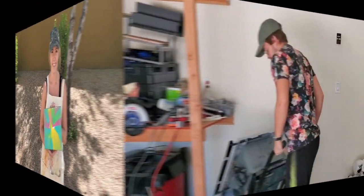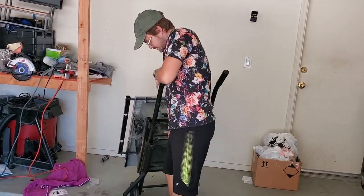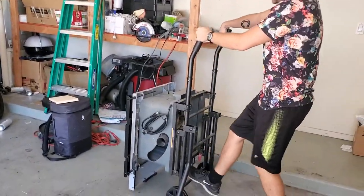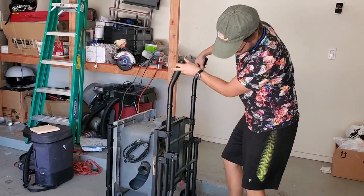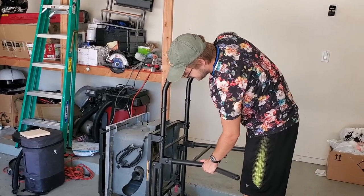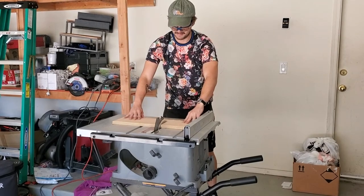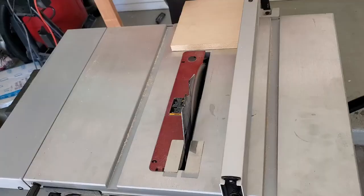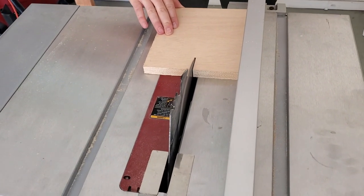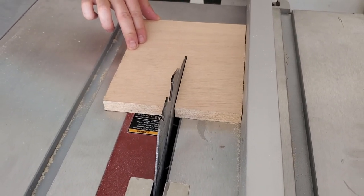Now we're using my table saw because the tape method did not work so well, and neither of us have used this before, so this will probably be another interesting video. My brother is working on cutting this piece of wood in half to drill into the back of the canvas. We then decided to cut that piece in half again to make a skinnier piece of wood, so hopefully it would stay on the drill a little bit better — though again, this did not totally work.